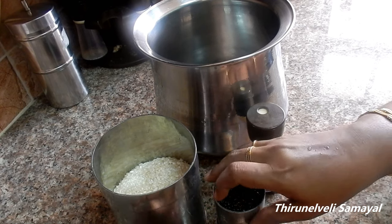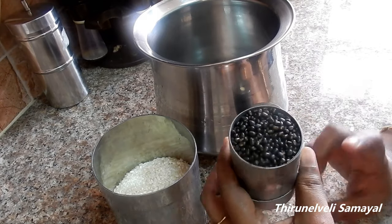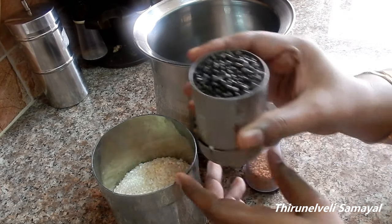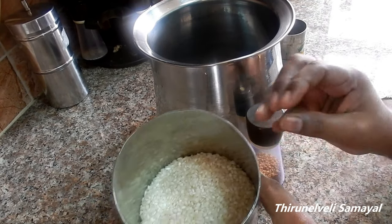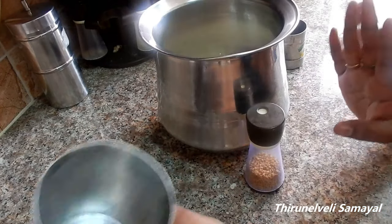First, you can use a tumbler for this measurement. If you use a tumbler, you can use it 4 times. I use it for this measurement — 1 to 4 times of tumbler.